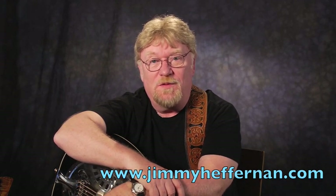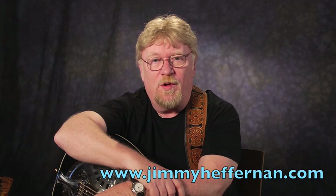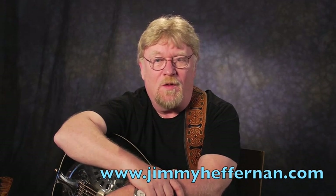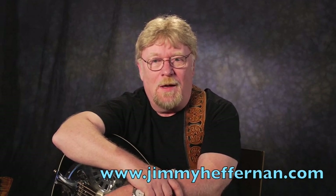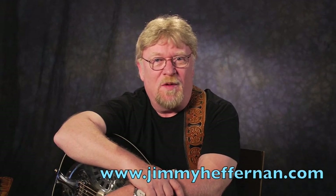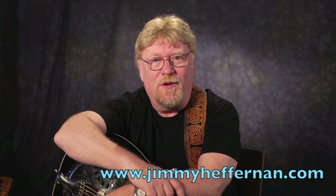It's interesting to note — if you go back and listen to Bill Monroe's recording with Flatt & Scruggs of a song called Bluegrass Breakdown — that Foggy Mountain Breakdown is the same, except that they used an F chord in Monroe's version, and in Flatt & Scruggs' version they used an E minor chord.